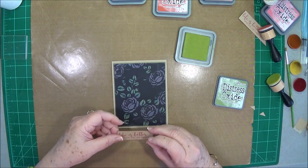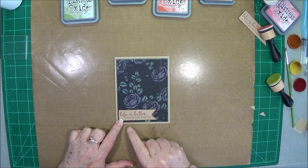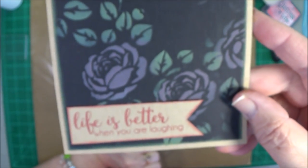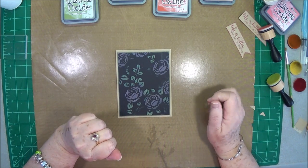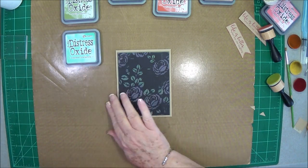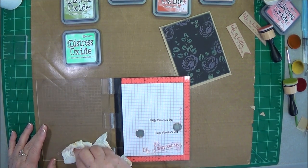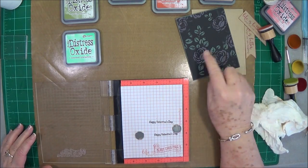I like that. Now I want you to look at the different color — this is the same ink, this is the fired brick, and this is the fired brick. Look at the different color on the different cardstock. So that doesn't match that at all, does it? So I am going to have to use a different ink. That is the thing with these inks — you're going to get different colors with different cardstocks. So that's the same fired brick, it's just a different cardstock.